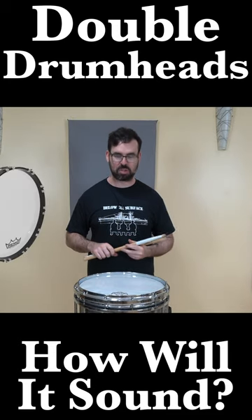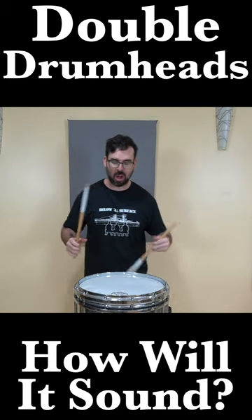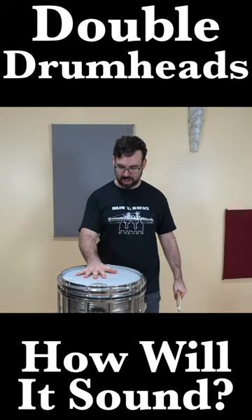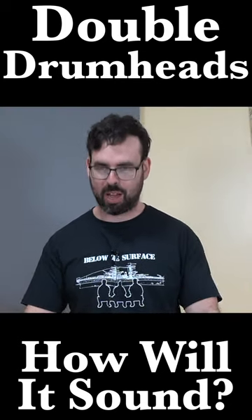It feels like playing on a bottom bass drum. There's just no rebound at all. And that is because there's a massive air pocket in between the top head and the bottom top head.